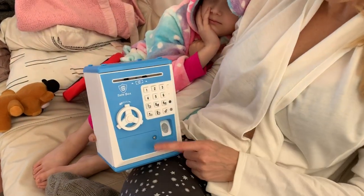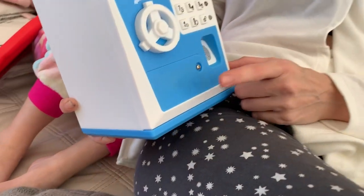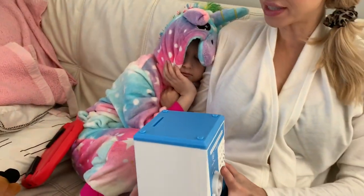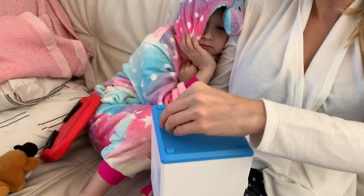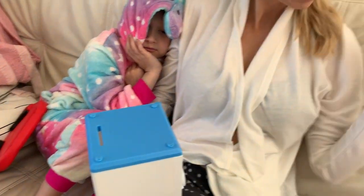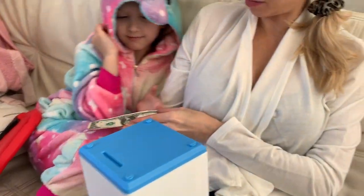This is really fun. First of all, you do need to put batteries in here — just some double A's that go in that little slot there. Now it takes both coins and dollars. Put some coins in, and do you want to put the dollar bill in?